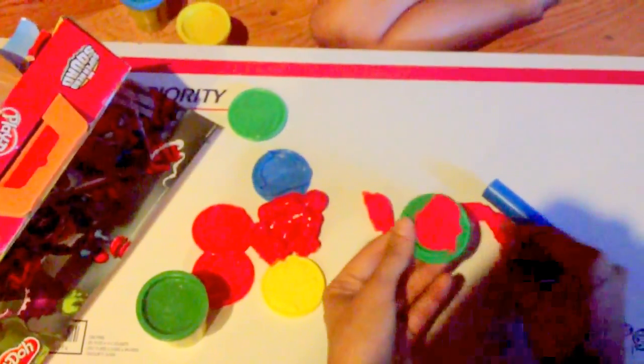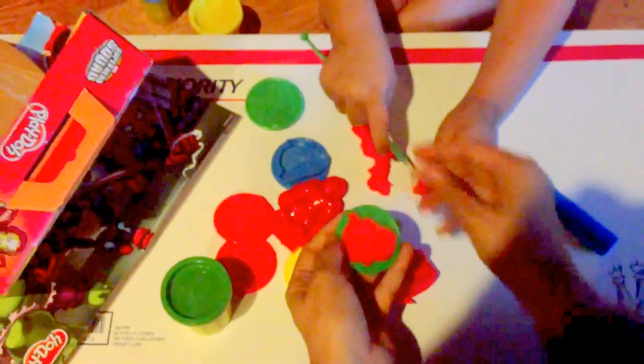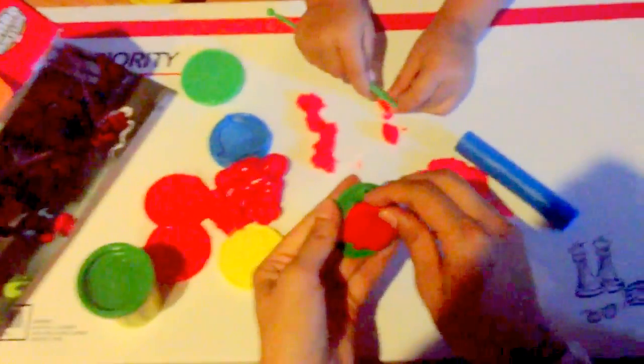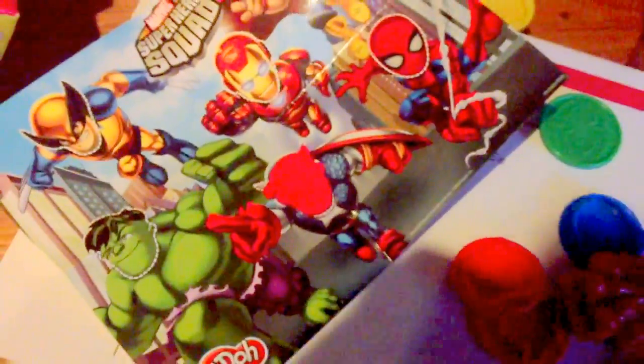I'm going to go ahead and make it, peel it off, cut it. So now we need to get this out of here. There we go — check that out. Captain America. So we want to put Captain America right here on the face. There we go. That one's Captain America. Now we're going to make another Captain America.